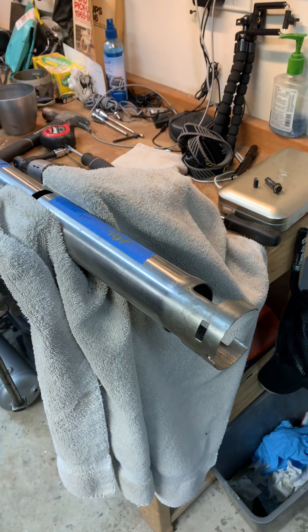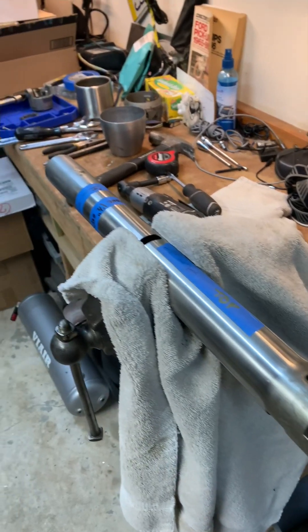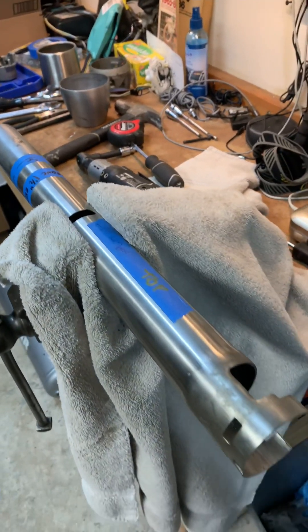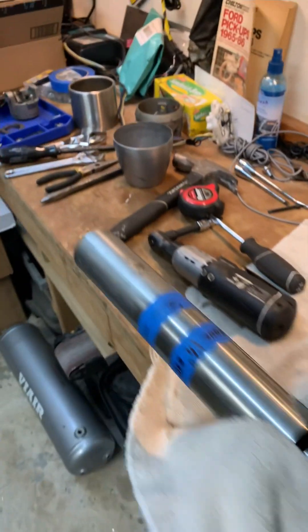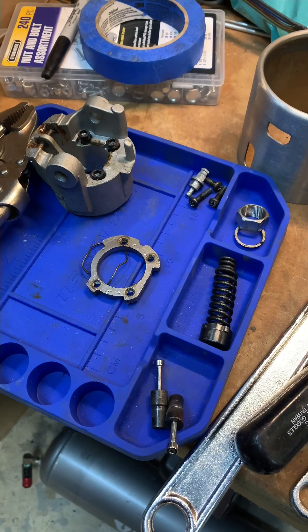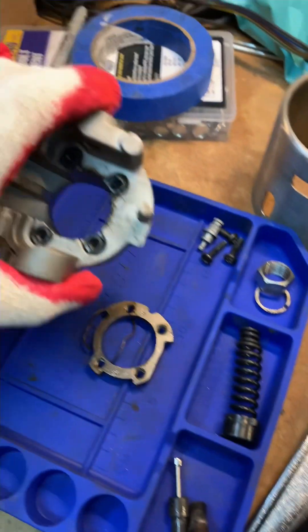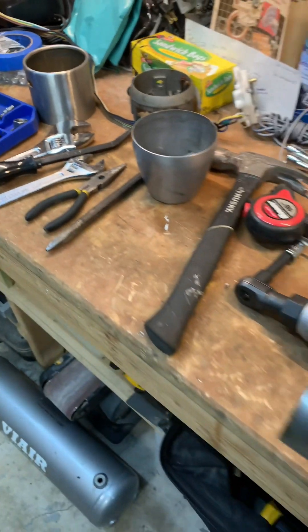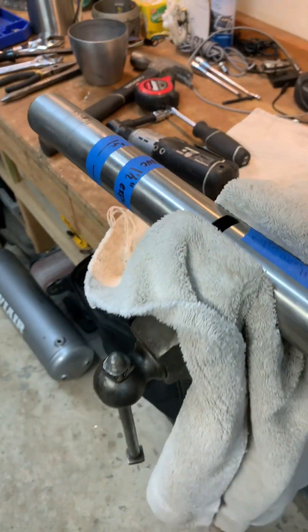Thanks to someone else on YouTube, I found a quick tutorial on how to take apart the steering column. It really wasn't too bad — a couple different screws, some retainers, and all that's really holding it together is a couple of nuts and bolts. Pretty common tools just to fiddle with it and take it apart. Probably about 45 minutes total.